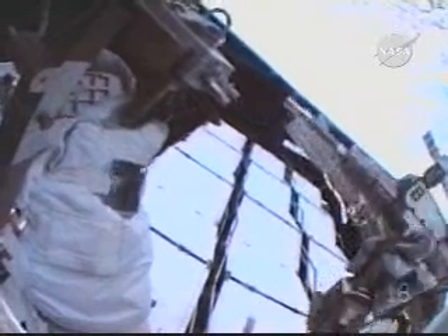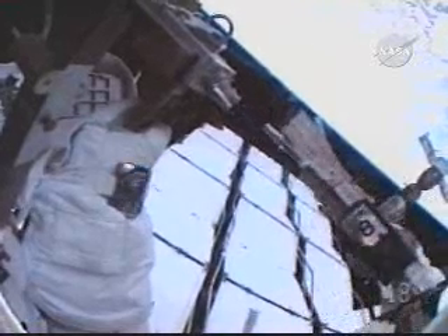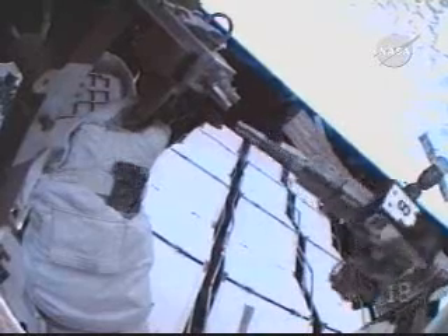This is a view from Mission Specialist Ron Guerin's helmet camera as he is working on the camera installation on the port truss. First, he has to remove a dummy box that he and Fossum installed during the second EVA as a placeholder for that camera.